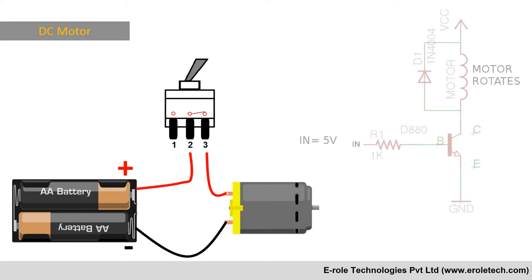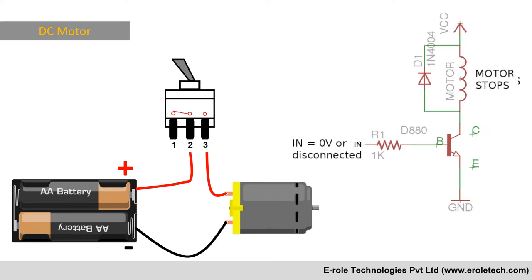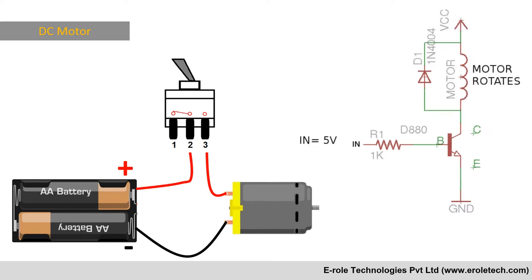We can do the same work automatically by using a transistor. When the transistor gets a high signal at its base, it will turn on the motor, and when it gets a low signal, it will stop the motor.